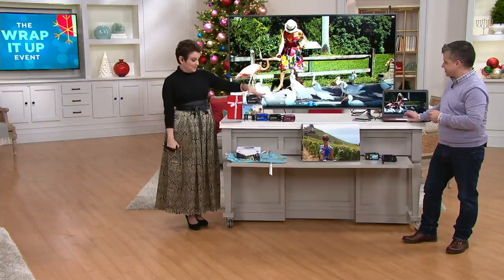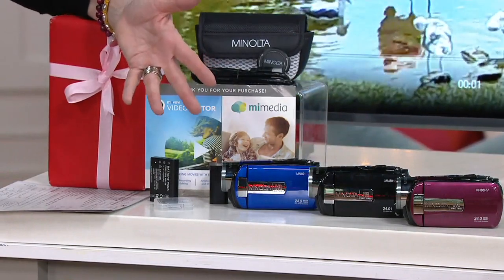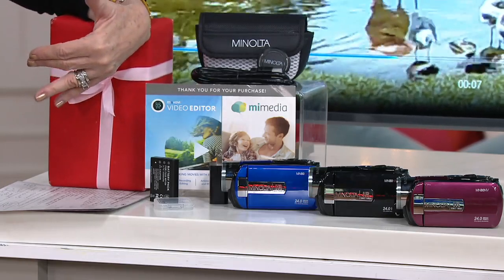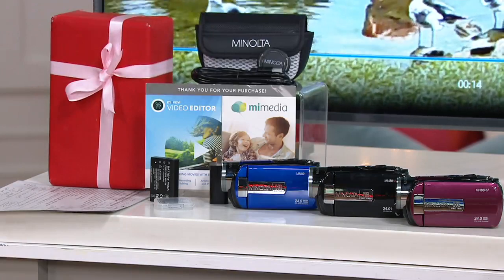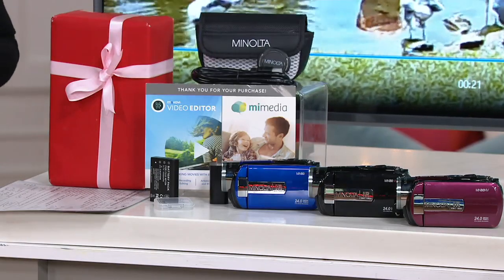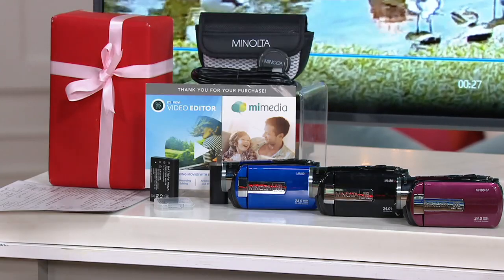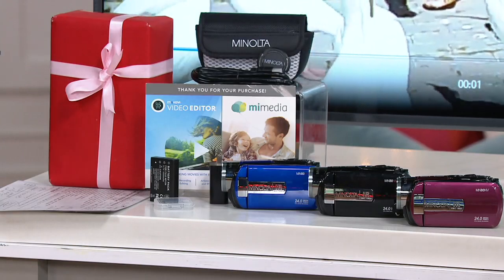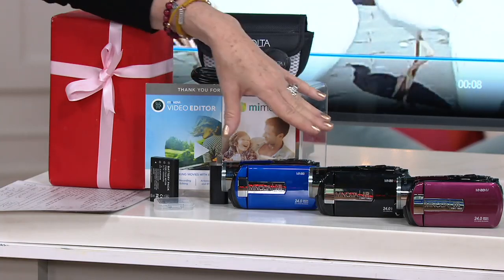We've had 700 ordered just in the show. We are not getting reorders back in. We've had 2,500 ordered just in the past couple of weeks. It will come about halfway charged — open this first. We are guaranteeing getting it there in time for Christmas. You can use the QR code on the bottom of your screen to unlock thousands of products available in time for Christmas and Hanukkah, which starts on the 22nd.